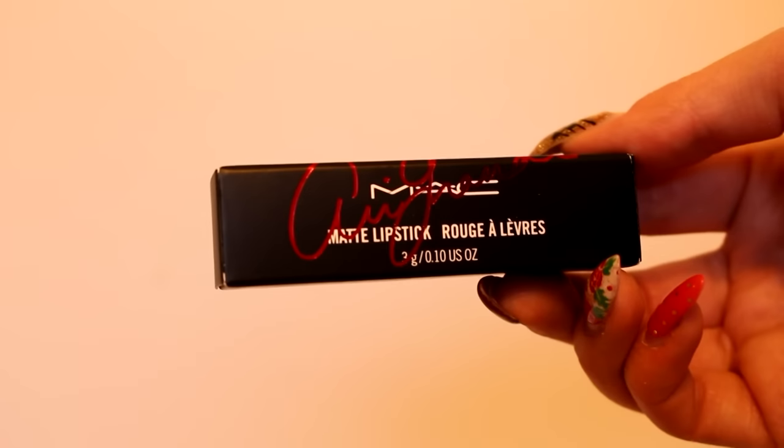I haven't tried any of them on my lips yet. I wanted to save this video for you guys because I know so many of you love Ariana Grande, as do I. There were two items in this collection: a lip glass and a lipstick, both called Viva Glam Ariana Grande. The packaging has signatures in red across. I love purchasing the Viva Glam collection because every cent of the selling price goes to helping men, women, and children living with HIV and AIDS. That really is inspiring to me.